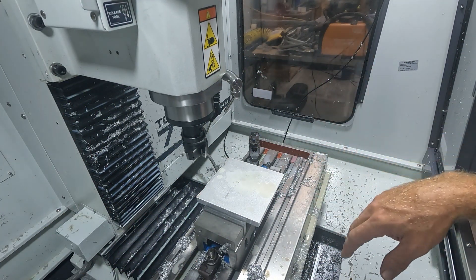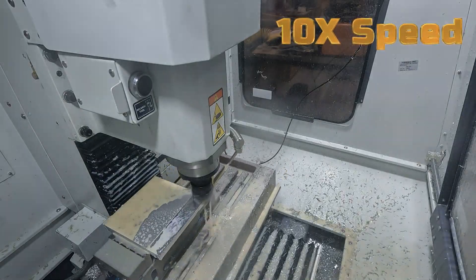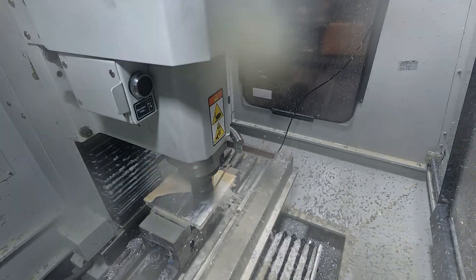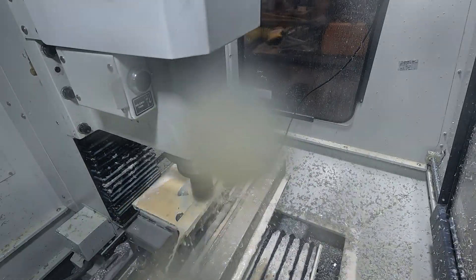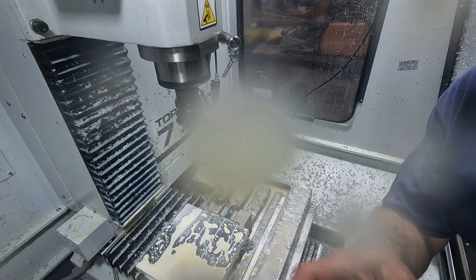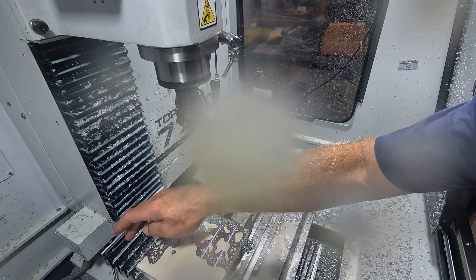We got the plate in and we got it probed in place, so we're ready to machine the other side. Here we go. Now you get to see all the stuff on the screen — I'm going to have to clean up the camera. I need to re-probe it back in because the next operation was done off of the actual stock, so I need to re-probe it and clean the screen. We'll move back in a second.